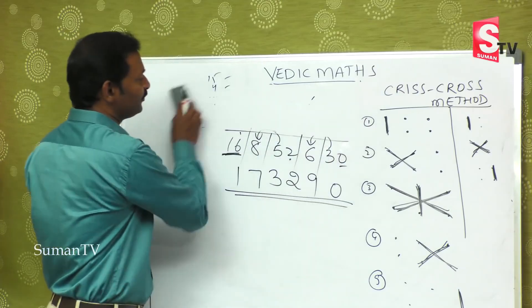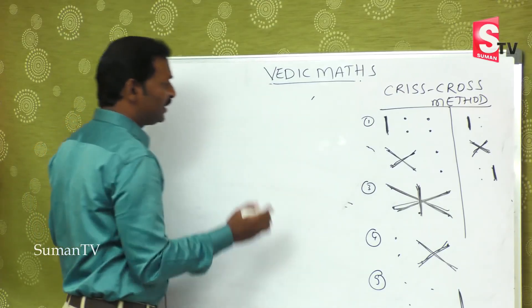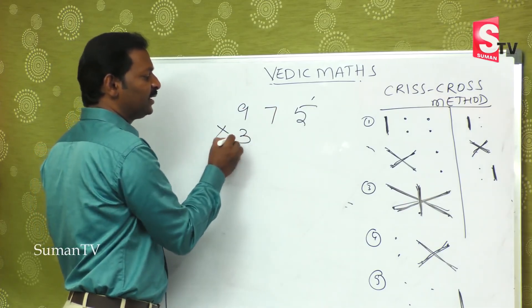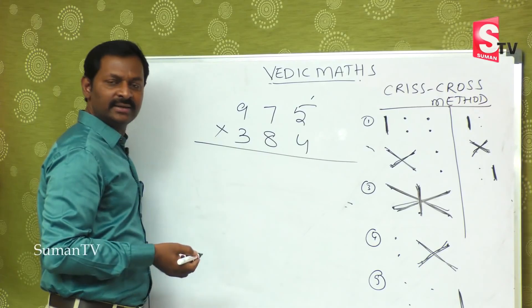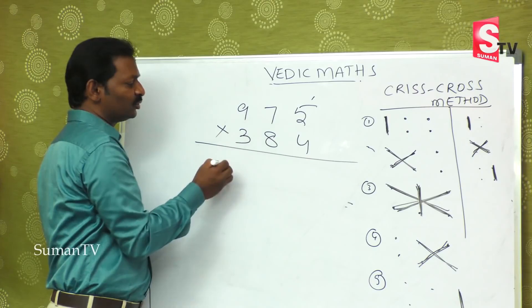Let me give one last example now. Take a bigger number: 975 multiplied by 384. If you take a bigger number like this, you can still do it easily. It may take hardly 6 to 10 seconds of time.